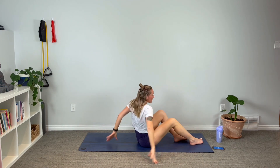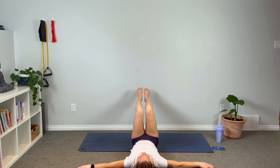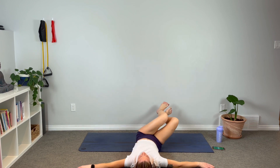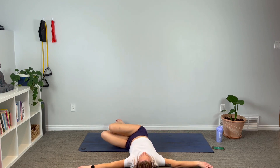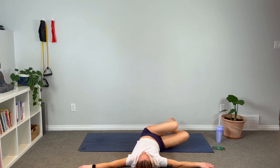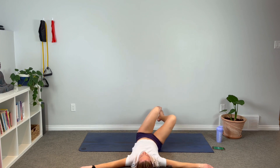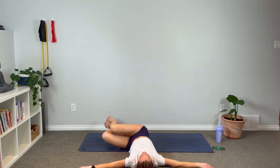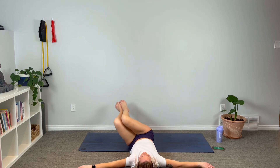Stay on your back — windshield wipers. Hands out to the side, knees at a 90 degree angle, point those toes up towards the sky. Take it side to side, squeezing it up. Remember to keep those shoulder blades pressed into the ground — they're not lifting. Only go as far as your body will allow without lifting. The shoulder blades stay down, the low back stays down. We're just swishing side to side.